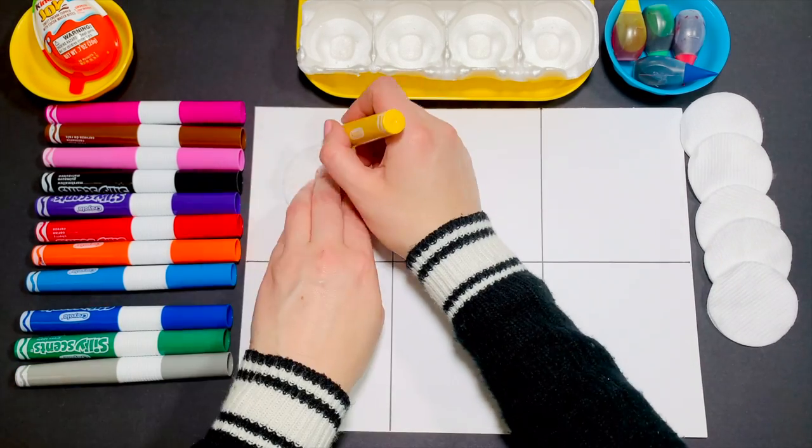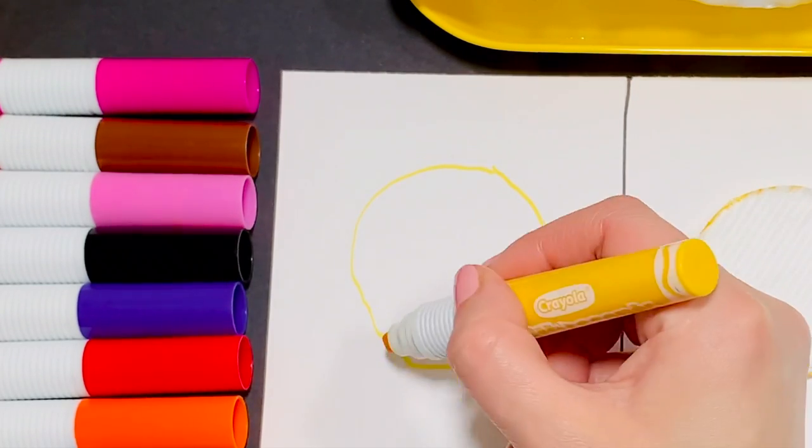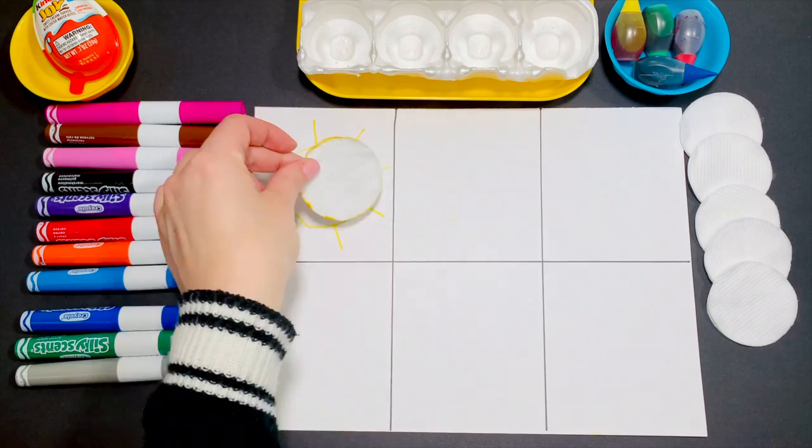Trace your circle using yellow and copy me to make the lines. This is a sun.